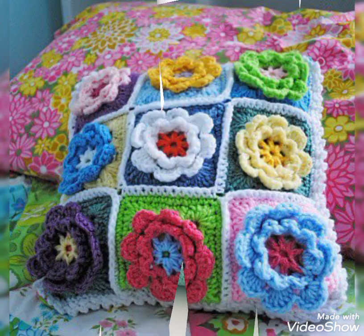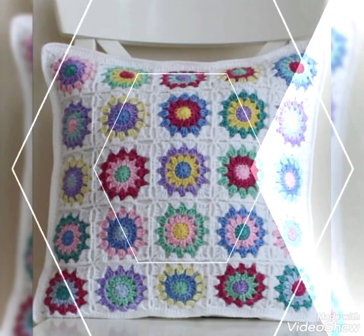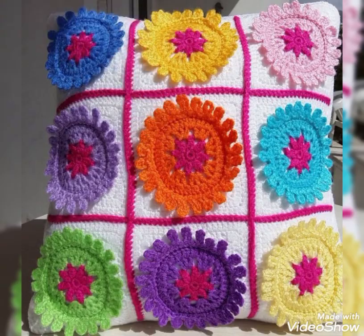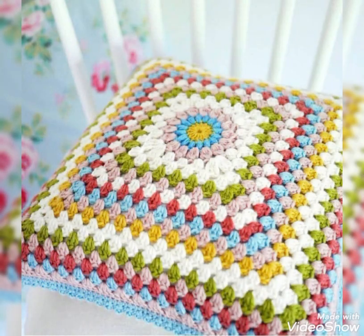Almost 90% of the designs are in square shape, having very attractive and beautiful clear flowers in them, like this one, and simple patterns having simple 2D crochet flower work inside the center of a patch.